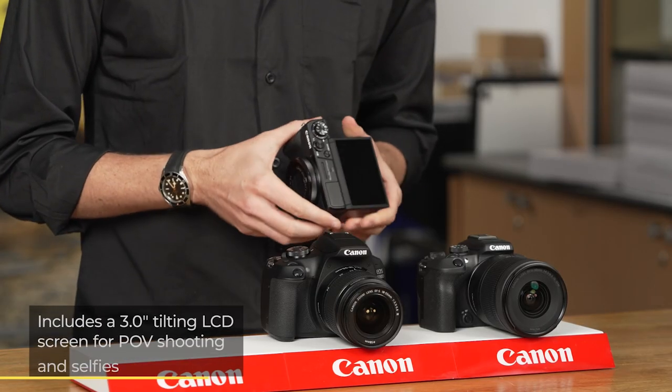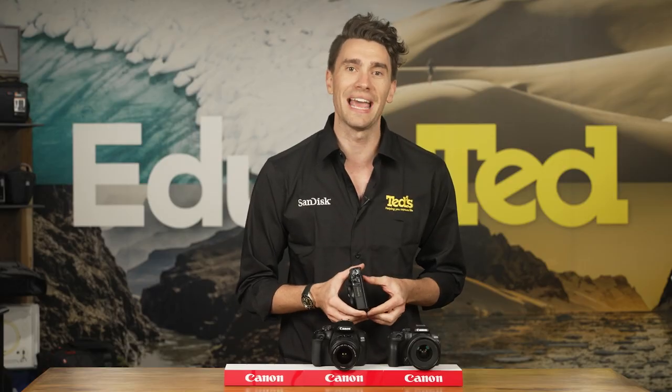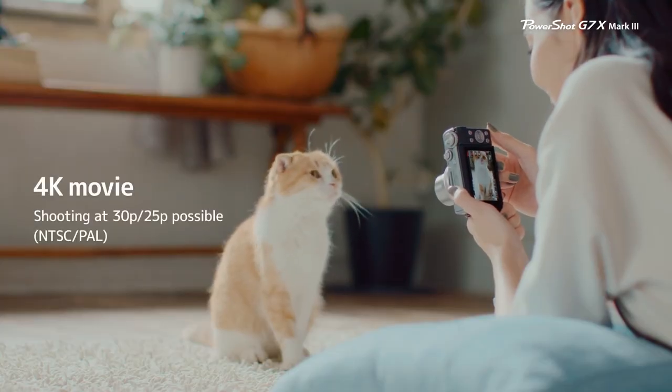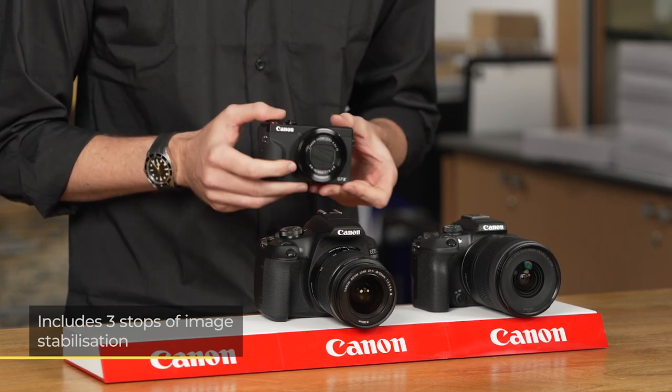A tilting LCD screen is available at the rear of the G7X Mark III. This is great for producing well-framed selfies and POV videos. This camera is a favourite of vloggers of all skill levels, with other highlights including a versatile zoom lens and built-in image stabilisation to keep all results smooth and more enjoyable to view.